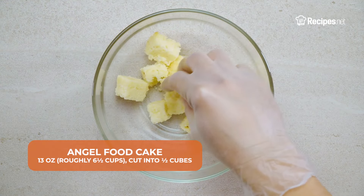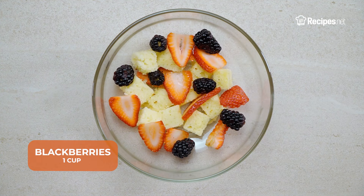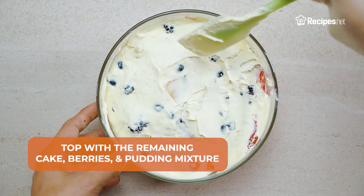In a larger serving bowl, layer the angel food cake, strawberries, blackberries, and blueberries. Cover with the pudding mixture, then top with the remaining cake, berries, and pudding mixture.